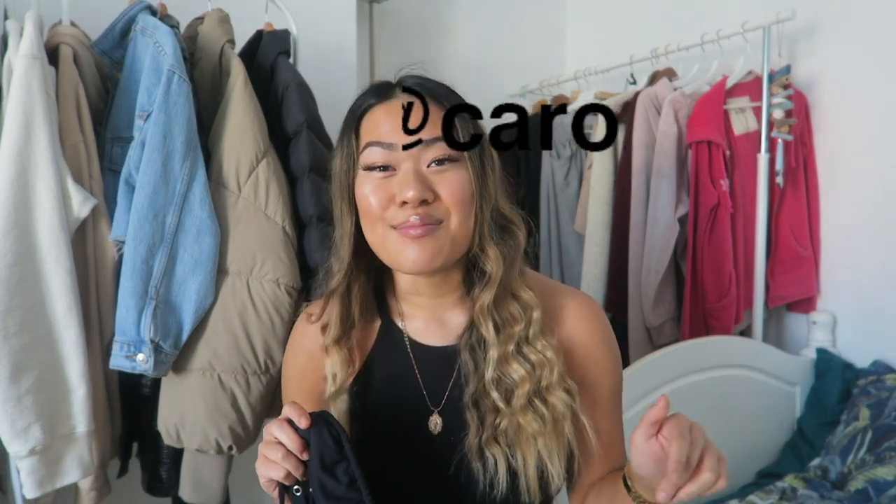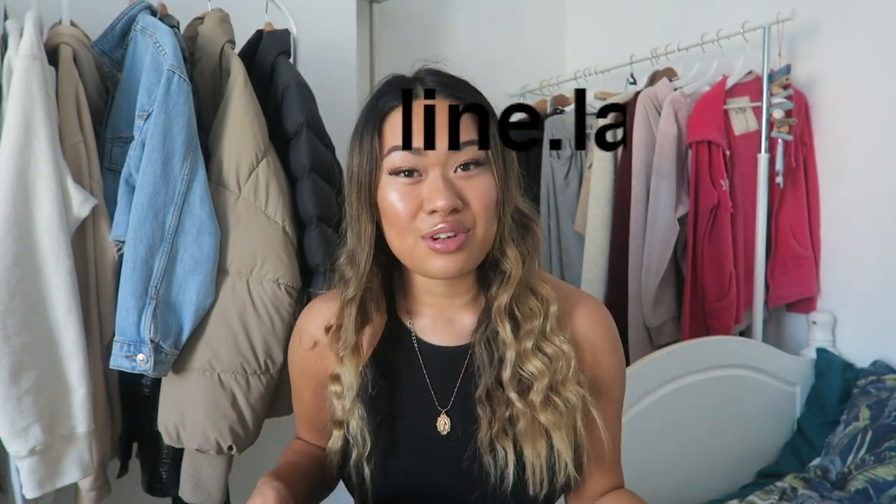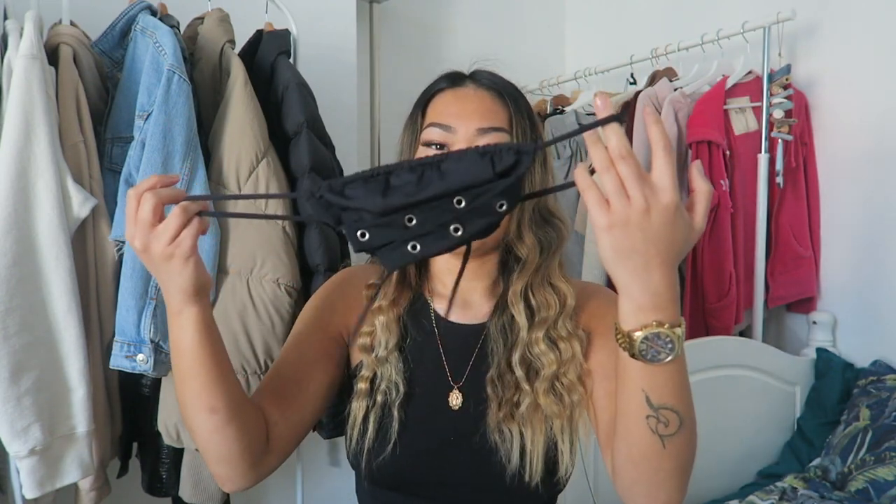I'm trying to encourage upcycling! I'd love to see if you actually came across my little video — that would make me really happy. Please tag me on Instagram, or at me on Instagram, maybe TikTok, maybe even on YouTube — just give me a little nod, because I'd love to see what you've made as well. You've probably made an even better version than I have!